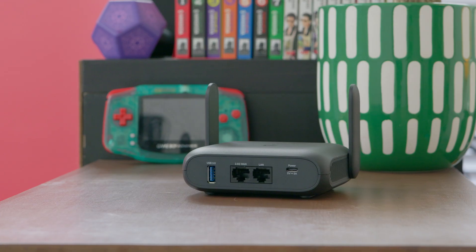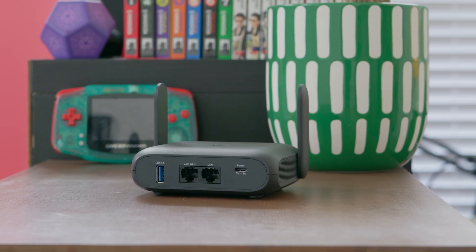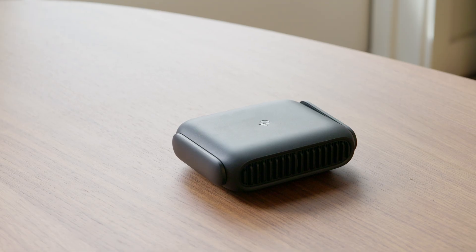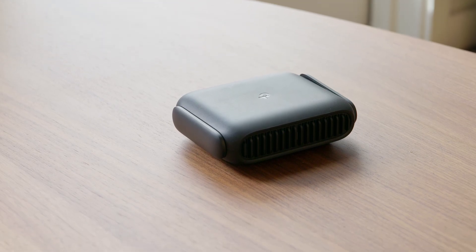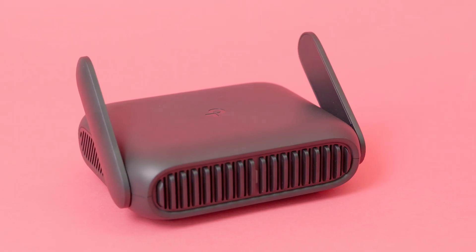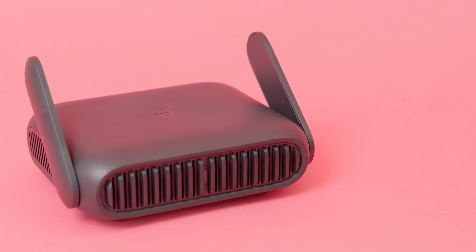If you want one of the best travel routers currently on the market, you can't go wrong with the TP-Link TL-WR-3602BE. While it lacks the 6 GHz band, it delivers fast speeds on either the 5G or MLO networks. With multiple router modes, VPN security, and a fast 2.5 GB Ethernet port, this router stands above the rest.